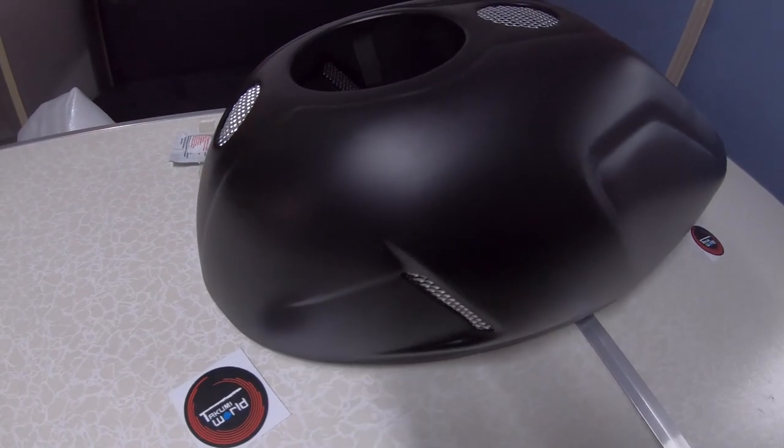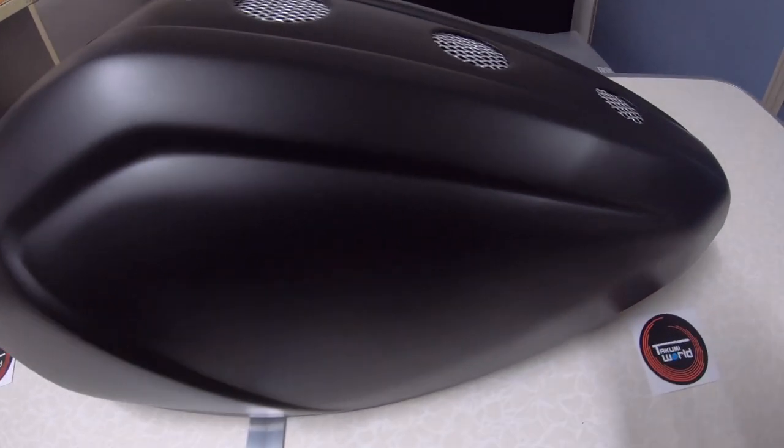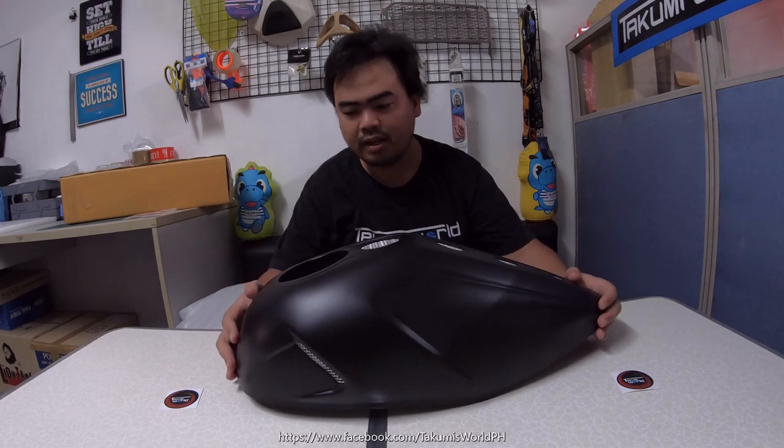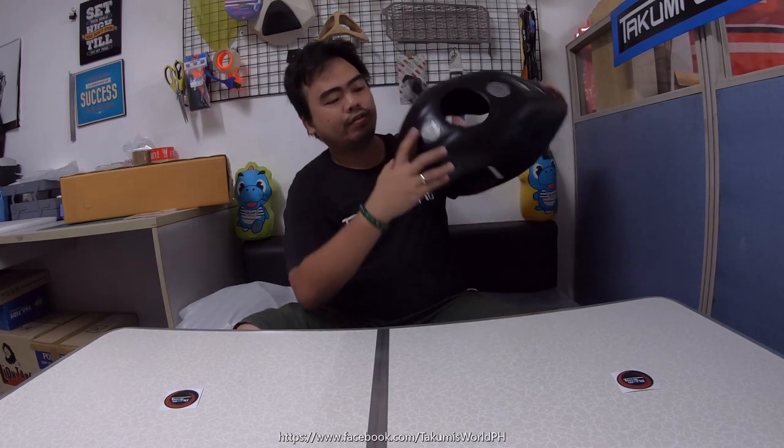So this item is made of ABS plastic and made in Thailand. It's very light and it's a slim type. The color is matte black, and there's a logo of Diablo on the center part. This is actually similar to Version 1, except for the grill on the center part in the front and two on the sides — it's very nice.